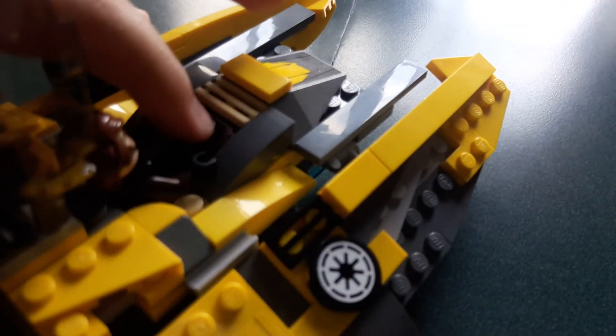Just like the LEGO set Interceptor, this thing comes up like that while the front keeps down. Also, the control panel is right there, and it can fit tightly in there. It's perfect.